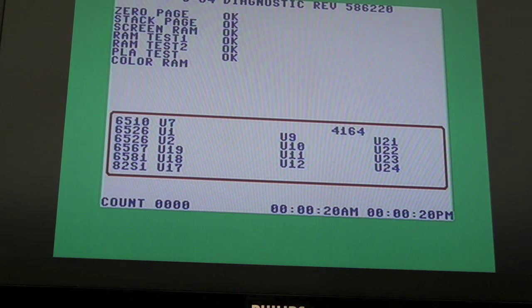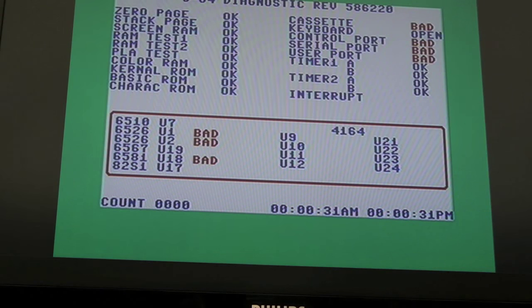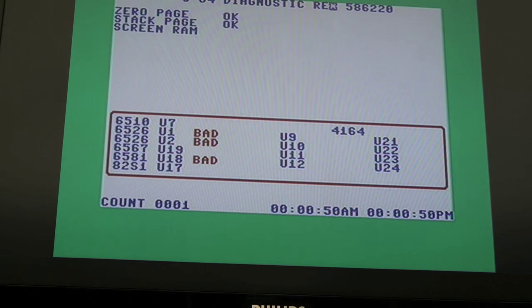I'm thinking along the lines of the CIAs, because the whole thing with Last Ninja when it skips is almost like it's an input thing — like a key press or a button's been held down where there isn't one. I guess if the wrong CIA was accessed at the wrong time, maybe it could be detecting something on one of the other I/O lines like the serial interface, rather than actually looking at the keyboard and joystick where it should be. Almost like the chip select is wrong.